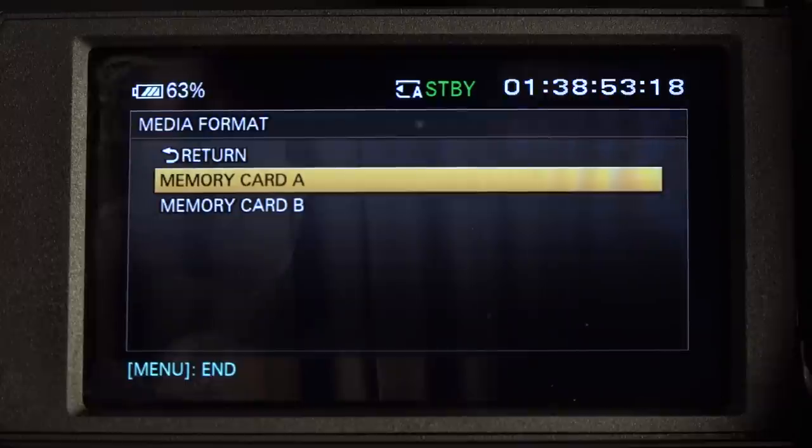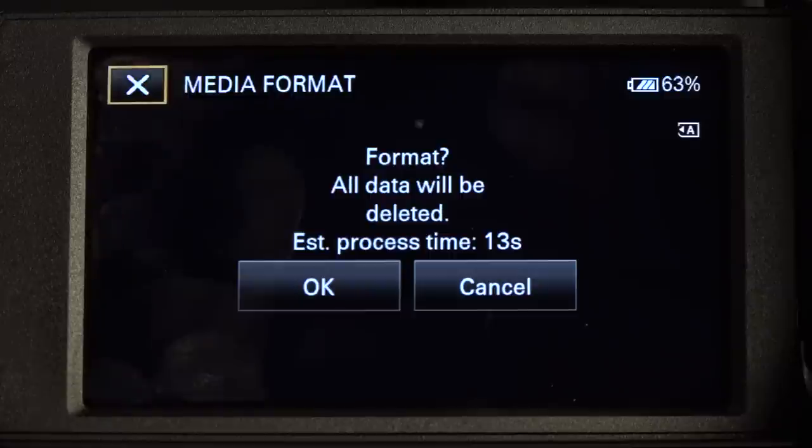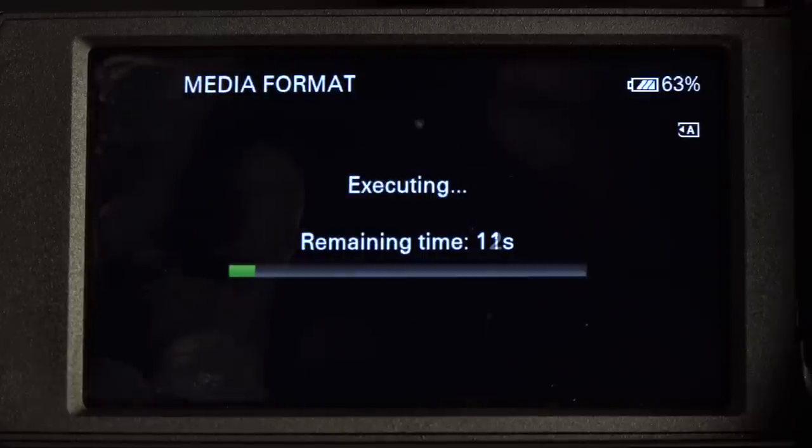Press that button in, and that takes us to the choice of memory card A. If we had two cards we could go from A to B, but in this case we're just on A. Press in, and that gives us another chance not to delete everything on the card - but we do want to format because format will delete everything we already have. Go left and press OK. The reason we format the card before starting our project is that the AVCHD format is a bit of a pain to split shots up in anything other than an editing package like Premiere.